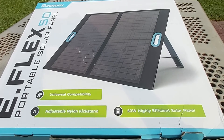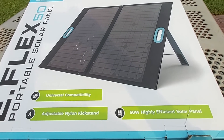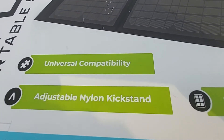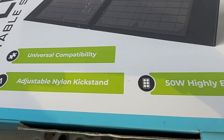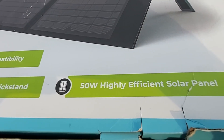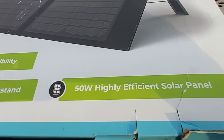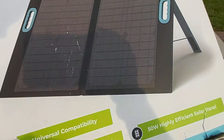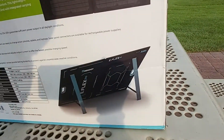On the front of the box it says universal compatibility, has an adjustable nylon kickstand, and provides 50 watts of highly efficient solar power. Let's go ahead and look at the back before I unbox it — this is a good-sized box.